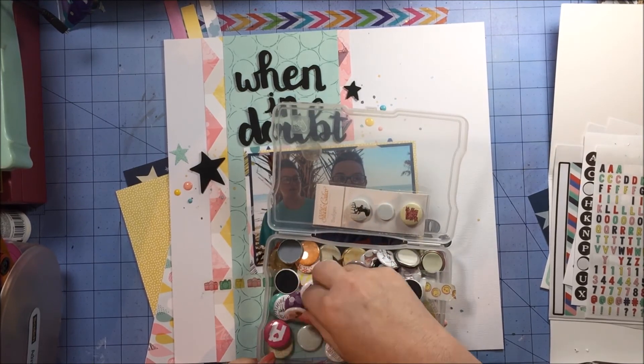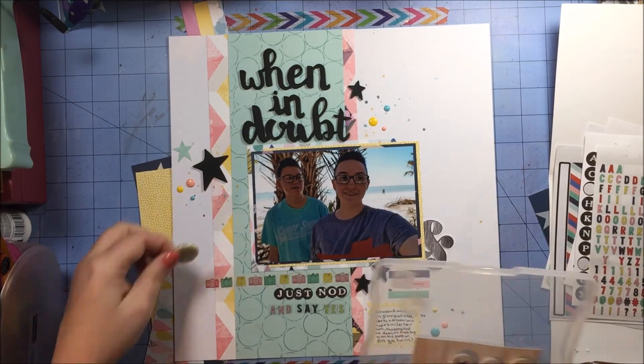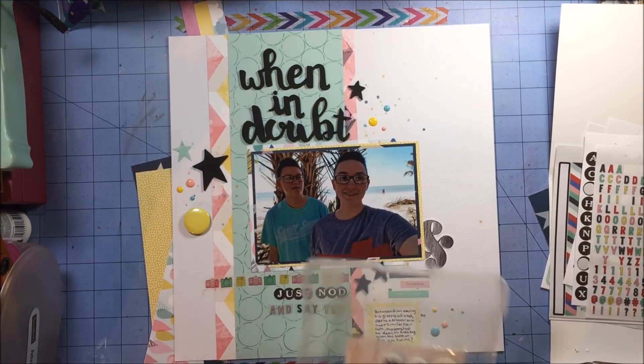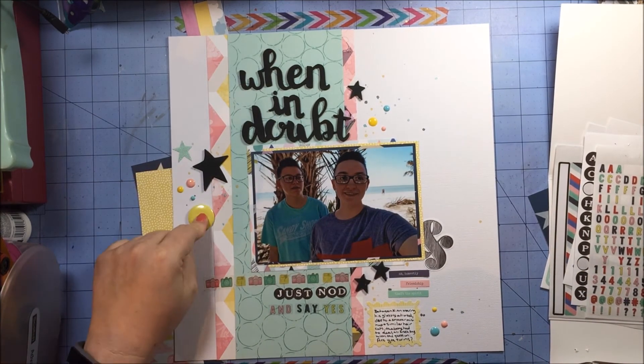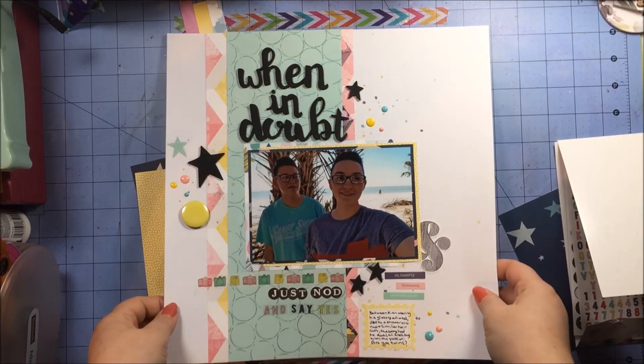I realize I need something else over in that left-hand cluster — I want something circular to kind of mimic the circles going on in that aqua piece of paper — and I choose a yellow piece of flare. It just needed something. I place that down, and now I am happy with how it looks, and I am complete with this layout.